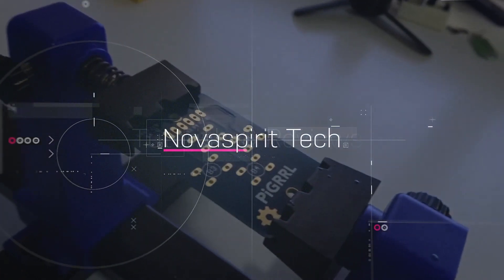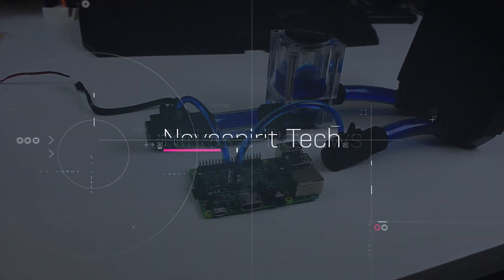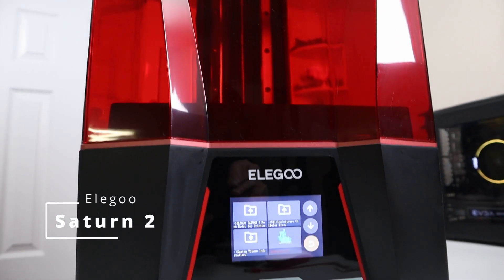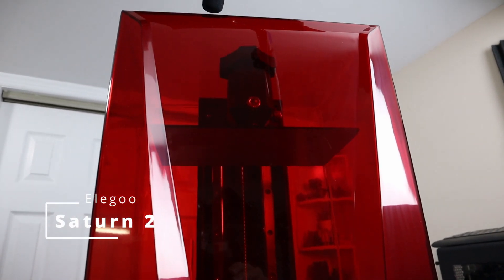This is one huge resin printer and we're going to be checking it out. I want to thank Elegoo for sending this over to me for review — this is called the Saturn 2. Everything we talk about will be linked down in the description below, along with a coupon code where you can pick one of these up for $500.